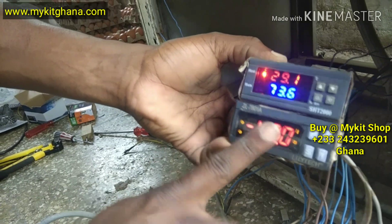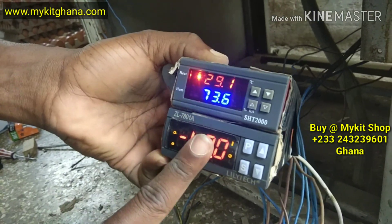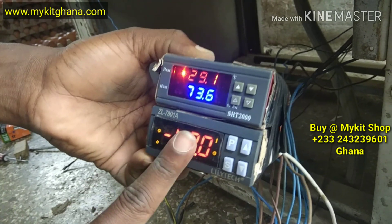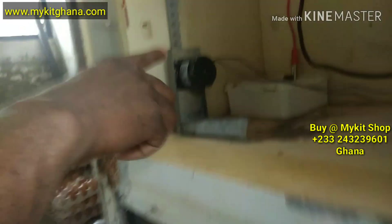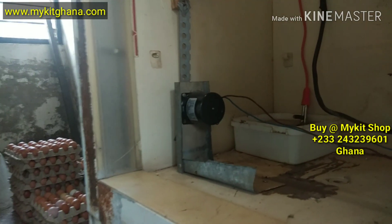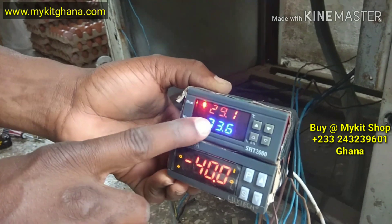I'm using the two of them because this one — the sensor is not responding. So I'm using it to time only the motor. We have the motor here. And then I'm using this one to control my temperature and humidity.